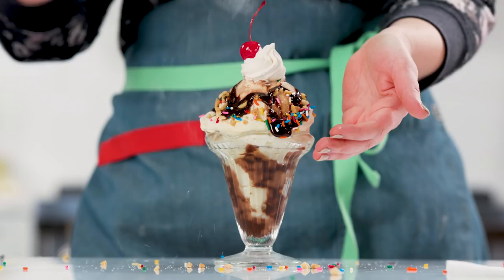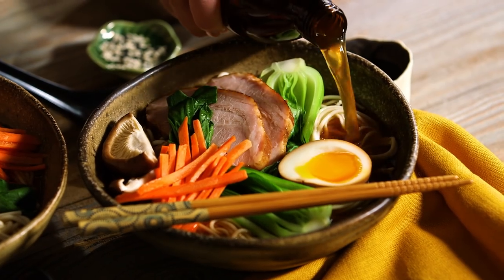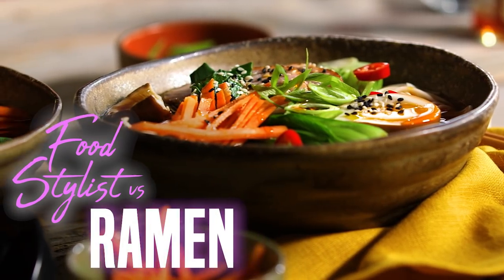I'm a food stylist. Consider me a makeup artist for food. I take boring, everyday, average food and make it look amazing. I'm gonna show you guys how I style my version of a traditional bowl of ramen. We all grew up eating the packaged ramen with the little packet of powdered chicken flavor, which probably led to why true traditional ramen is so popular these days — we had this sentimental place in our heart for it. Then we grew up and realized it was actually pretty legit.